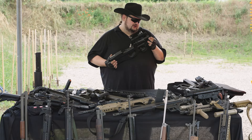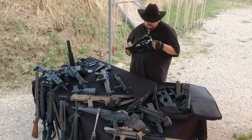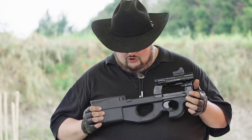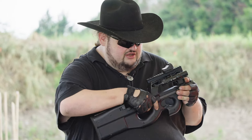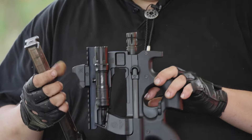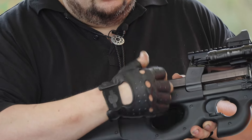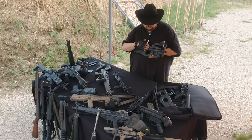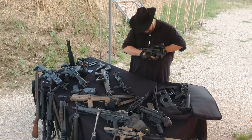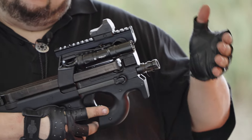È un'arma che nella sua storia non ha avuto delle adozioni molto grandi su larga scala, ma invece è stata apprezzata sin da subito per tutte quelle situazioni o quei servizi che richiedono un'arma discreta, compatta e con un elevatissimo volume di fuoco. Il modello originale presentato dalla FN presentava un caricatore da 50 colpi che, a differenza delle classiche impostazioni di arma, presentava il suo alloggiamento nella parte superiore dell'arma, riducendo così in maniera considerevole l'ingombro in verticale. L'espulsione del bossolo sparato avviene tramite una finestra posta nella parte inferiore dell'arma, mentre la manetta d'armamento ambidestra è situata sulla parte frontale.